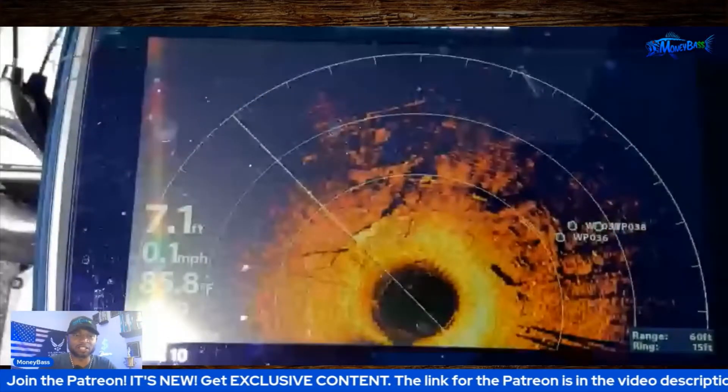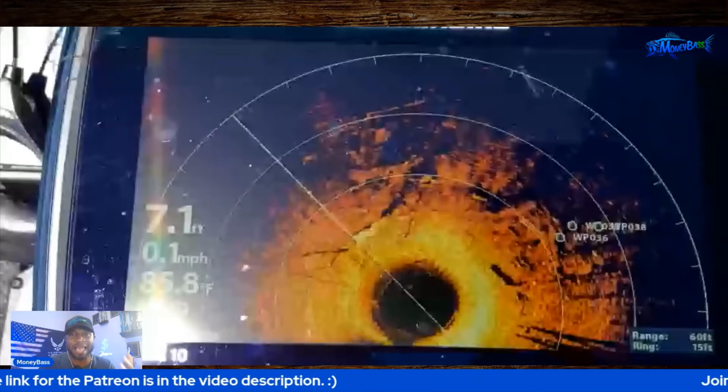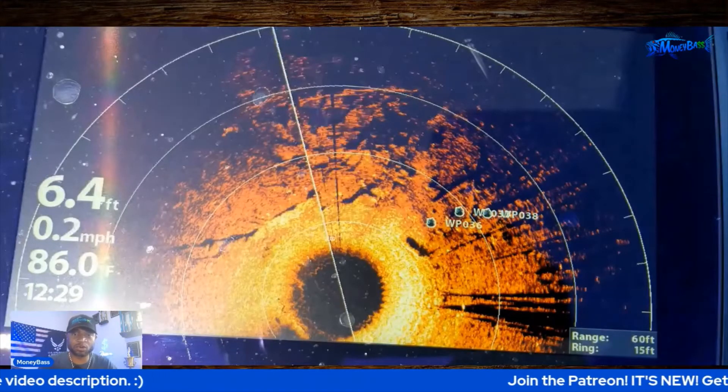Let me go ahead and pull the video clip back up and discuss a few things as it plays, so you can see it from my point of view and understand how I would fish this situation.